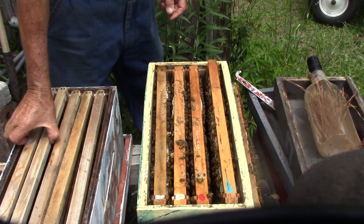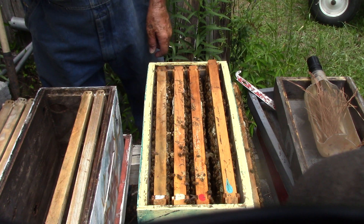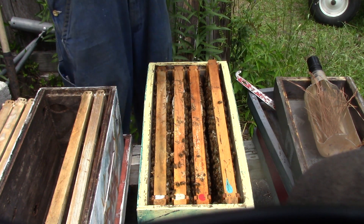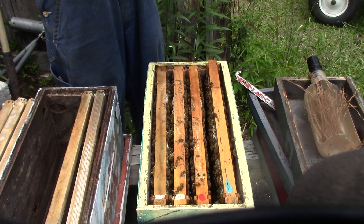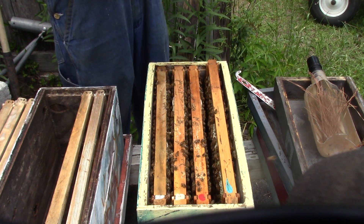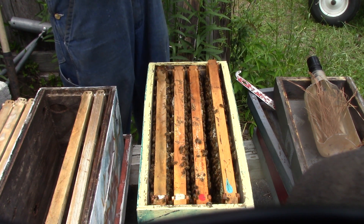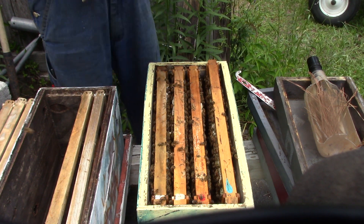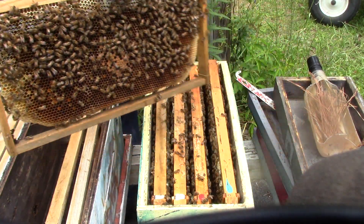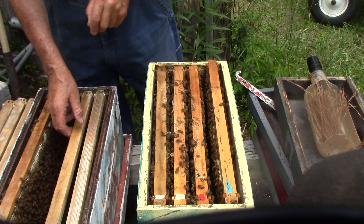We're going to take a couple of these out — maybe three. We'll take this one; it has eggs in it, some pollen. This is the one that was on the outside. This one here has the same thing — that's pollen and eggs, nectar. She's getting a little crowded because this is right on the side, and it has brood and eggs in here. We're going to set it here.